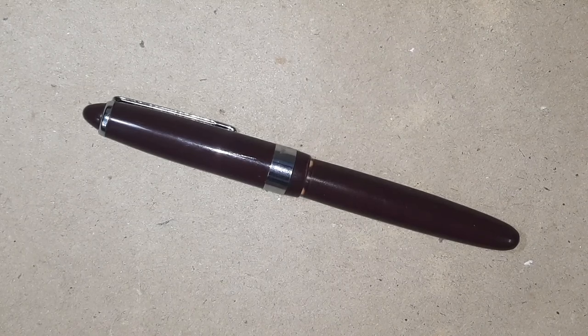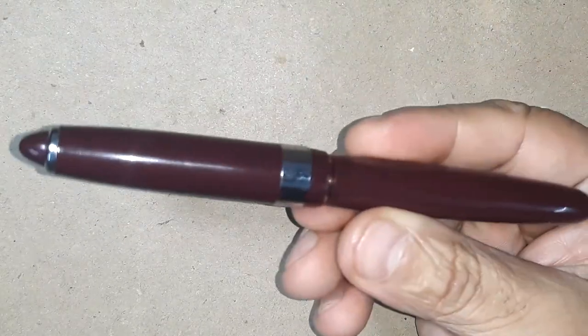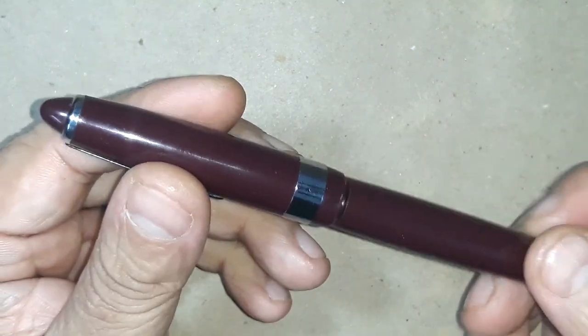I think this design is very much inspired by the Montblanc 146 Meisterstück. I must say that substantially this is a great looking pen and is a sturdy, functional pen. That's all pretty much in terms of design and look and feel.